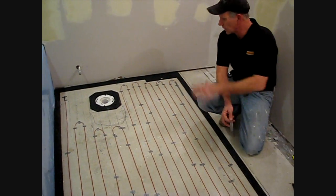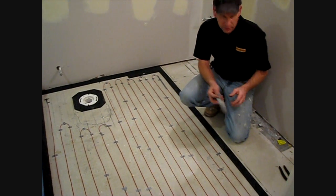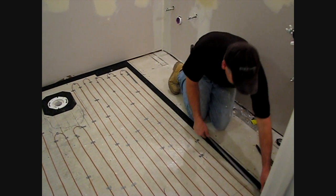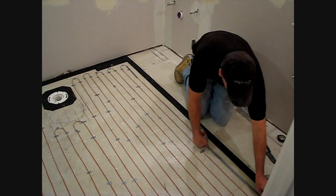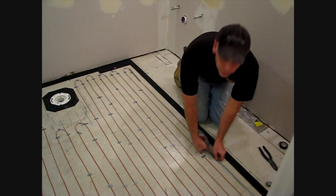We've stretched out our heater element and we've got full coverage, nice coverage around the toilet here. Our next step is to actually take the tape that's provided and seal down each of the strips before we pour our self-leveler.